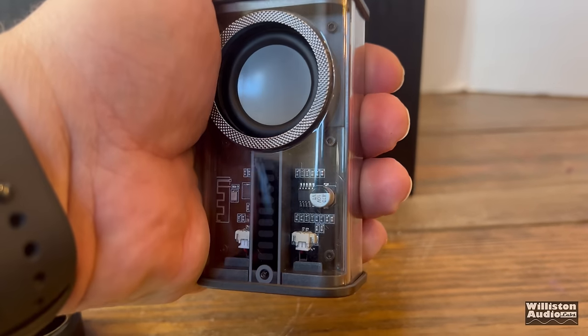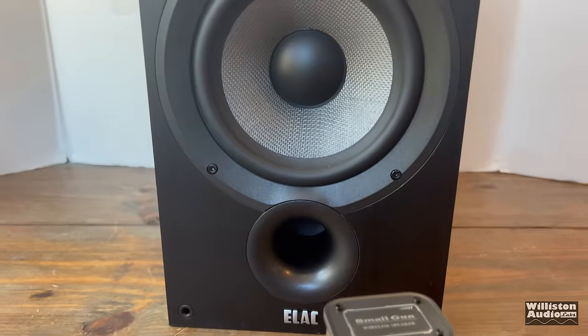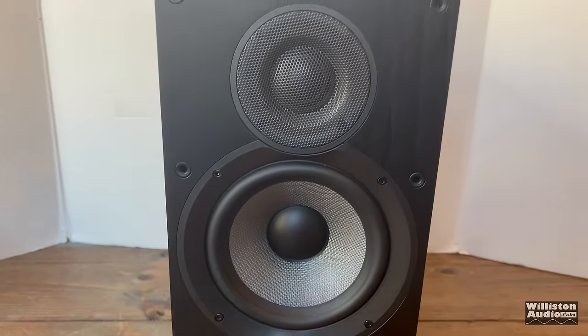Is it possible this handheld $11 speaker from Amazon can power much larger bookshelf speakers? Let's find out — that and a lot more coming up next.